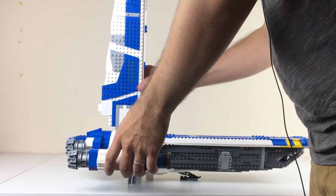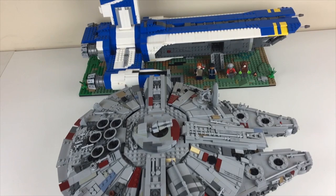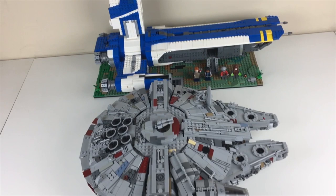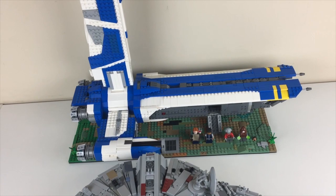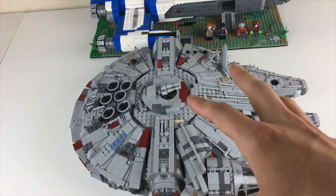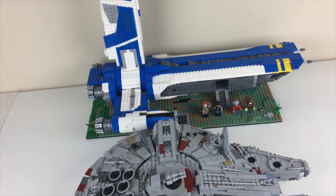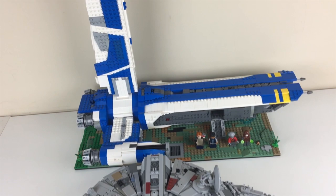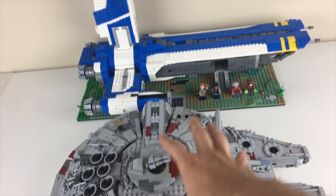One thing I forgot to show last time: how does it scale next to my Millennium Falcon? Honestly pretty well — they look appropriately sized to one another. If you've purchased that one and are looking to get this one, the parts for the Falcon typically run from about $300 to $400 depending on sellers. This model is far less dense — somewhere around 2,000 pieces — and will cost you around $200, so it's lighter on the wallet and physically easier to handle too.